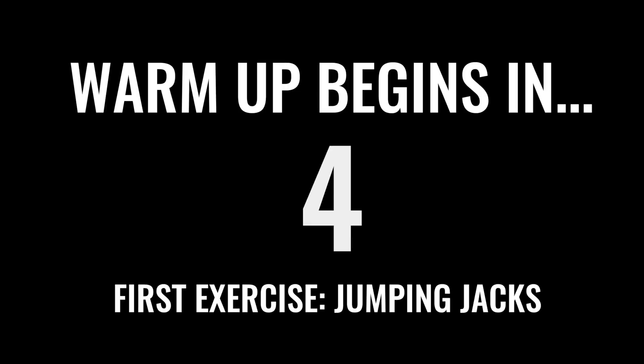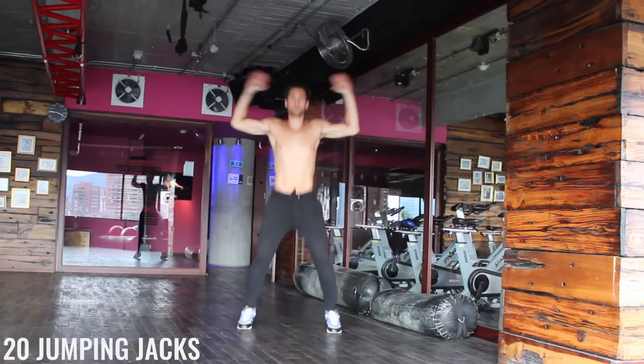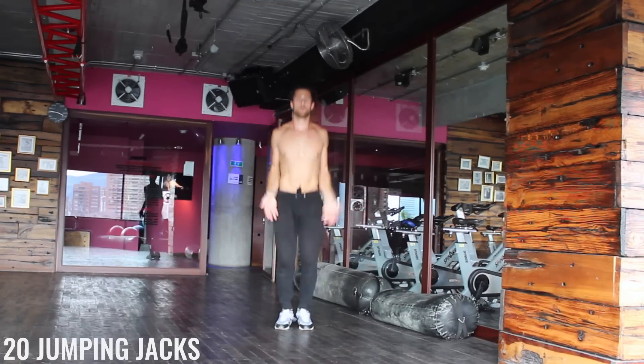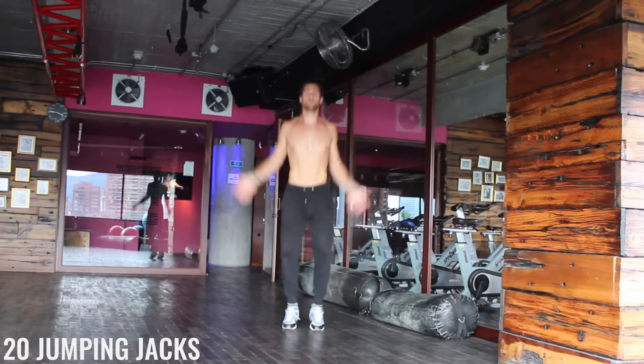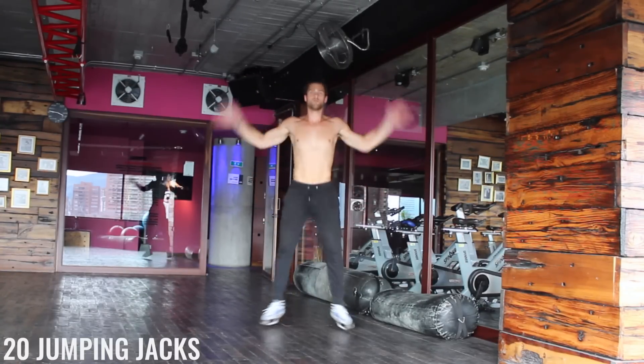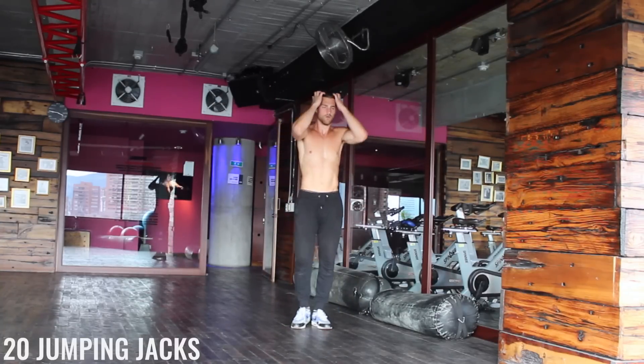Let's get into the workout. Warm up begins in two seconds — get ready to move your body. Like always, when you're doing the warm up here, the goal is just to get some blood flowing. Don't kill yourself. Just move your body and get yourself mentally prepared for the high intensity workout we're about to do.